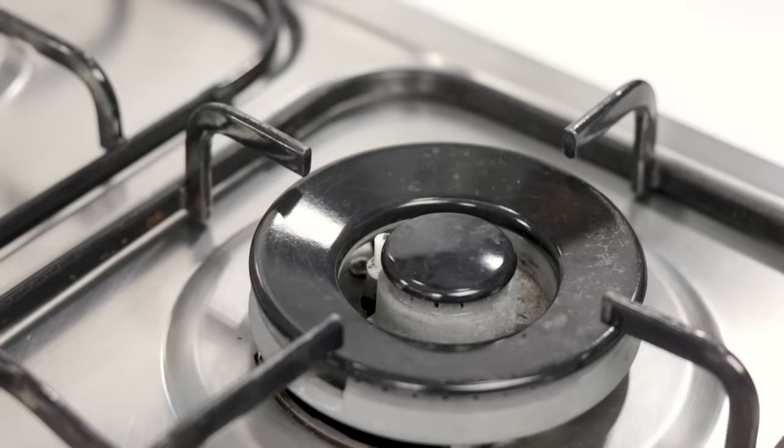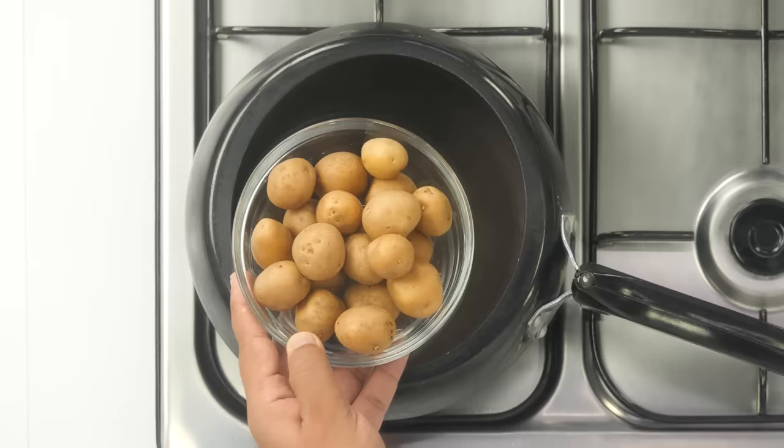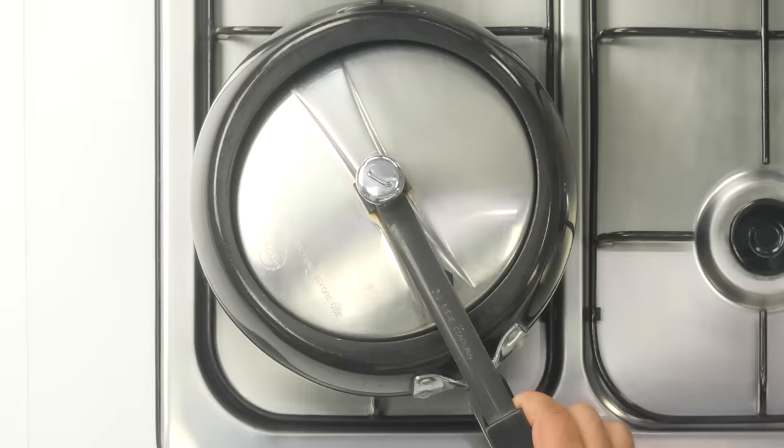Let's begin the recipe. First we will prepare the potatoes. Turning on the flame with the pressure cooker, I'm adding baby potatoes — 20 of them. You can also use four or five regular potatoes. Add them in along with some water, then cover the pressure cooker and on high flame cook for two whistles.